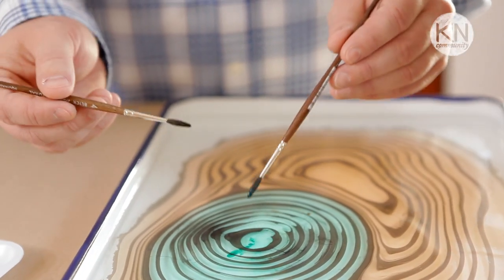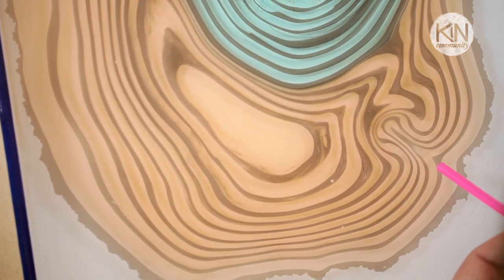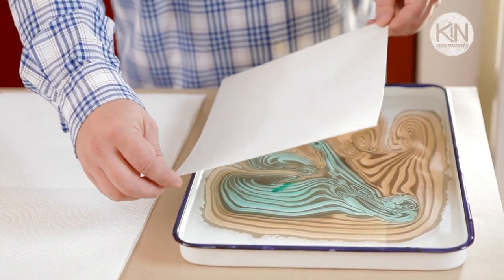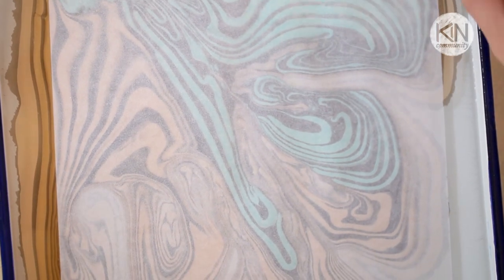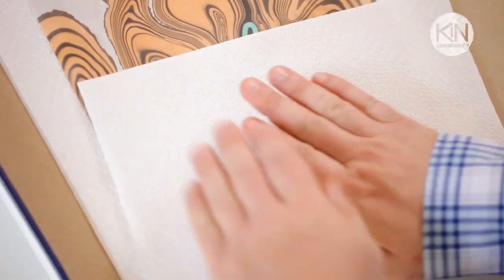A second way to manipulate the ink on the surface of the water is to take a drinking straw and very gently blow onto the water, creating all sorts of swirls and eddies. Play around with this technique until you achieve a composition that you'd like. Then take a piece of paper, gently place it on the surface of the water, let it sit for three to five seconds, lift it up, place it on paper towels, and pat it dry.